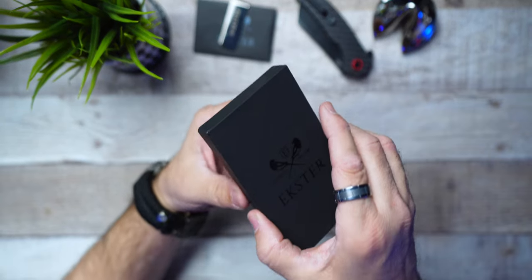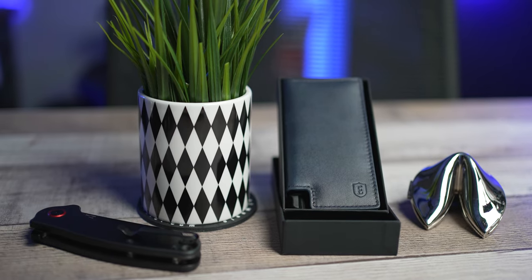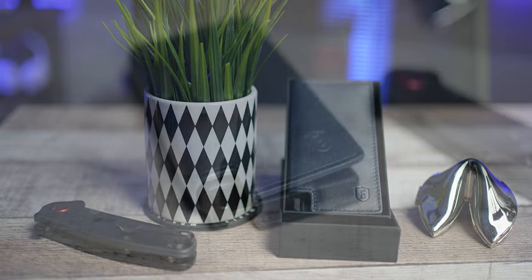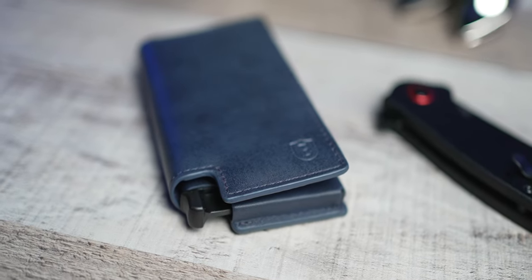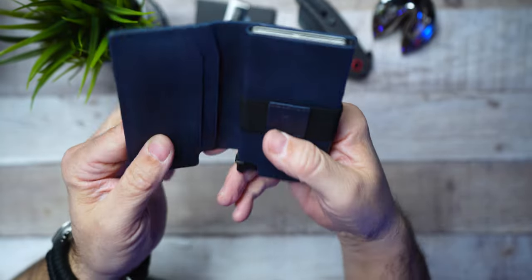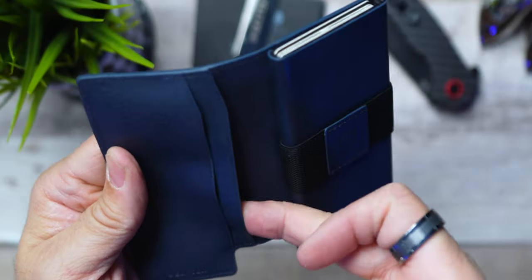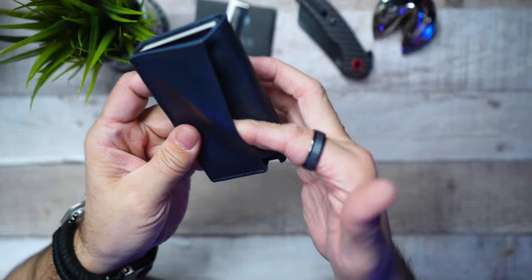I'd also like to cover a couple of other Ekster wallets. This one is the Parliament edition — yes, they do make them in a bifold Parliament style. A lot of people still like that traditional leathery foldable feel, but you also get all the Ekster features: an elastic money clip, a trigger for fanning out your cards, plus two extra pockets on the inside and one on the outside, still keeping it minimalistic.